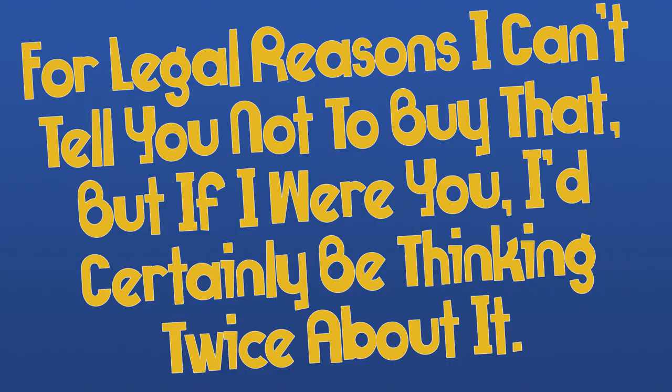Welcome to a new segment I like to call 'For Legal Reasons.' I can't tell you not to buy that, but if I were you I'd certainly be thinking twice about it.